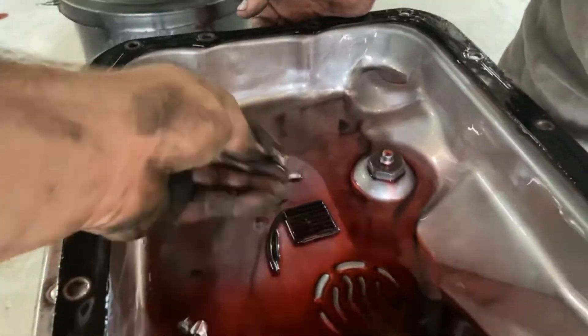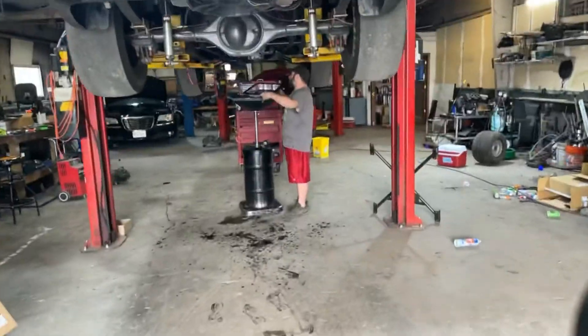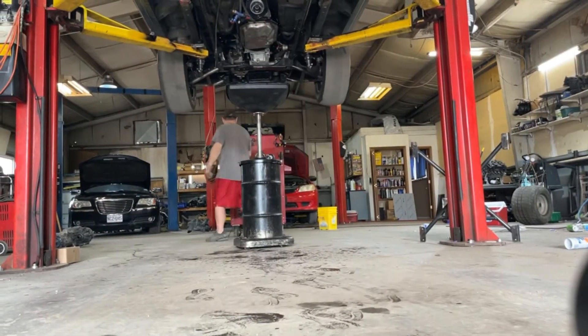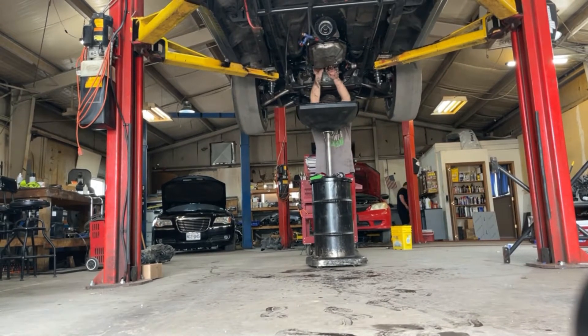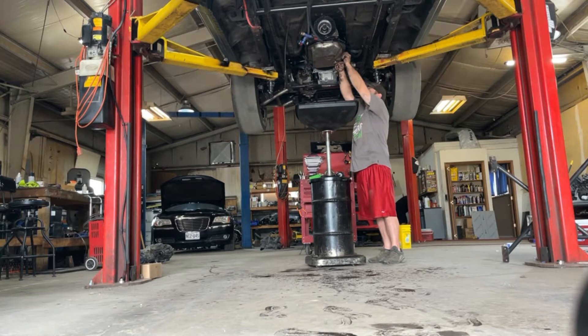So here's the carnage. We have some broken hard parts, some rubber parts, lots of fluid — looks like a murder scene. We're definitely coming all the way out with it. We have catastrophic failure. I'm going to put the cover back on so we can pull it out with the transmission jack, protect it from dirt, dust, and damage.